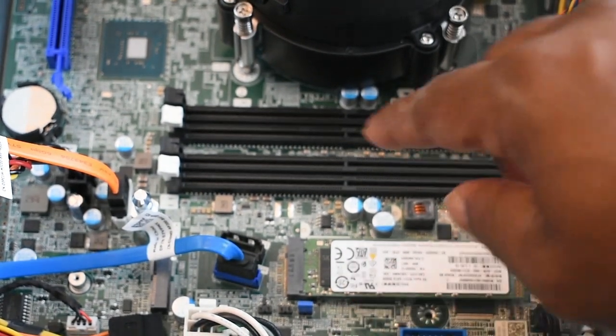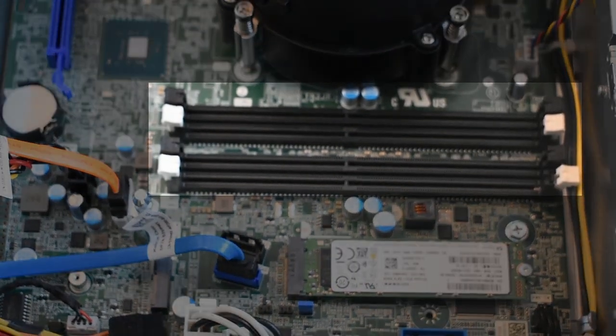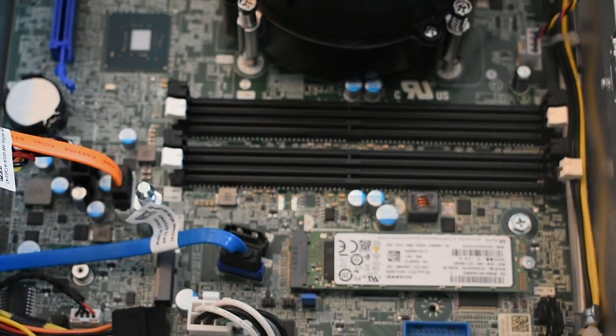What's up guys, Omni here back with another video. In this tutorial I'll be showing you how easy it is to install RAM on your desktop computer, so let's get into the video.